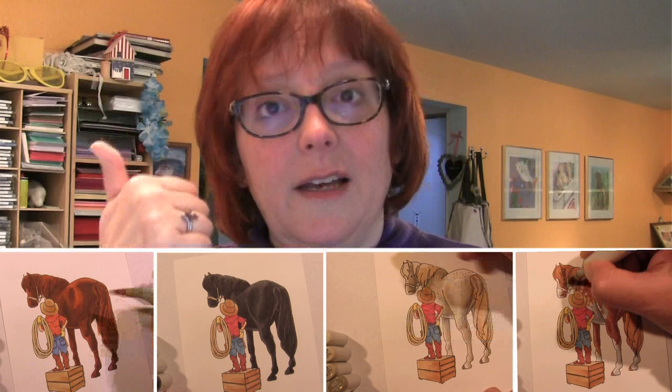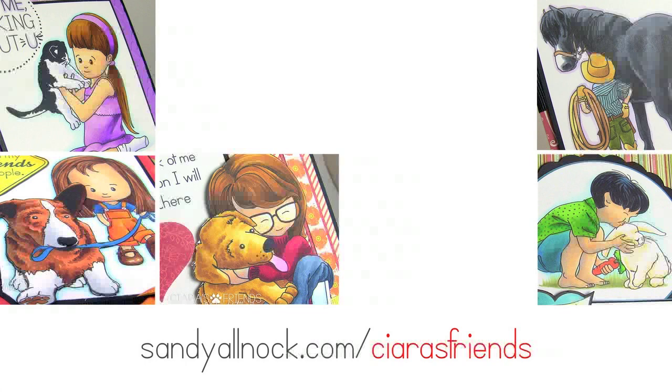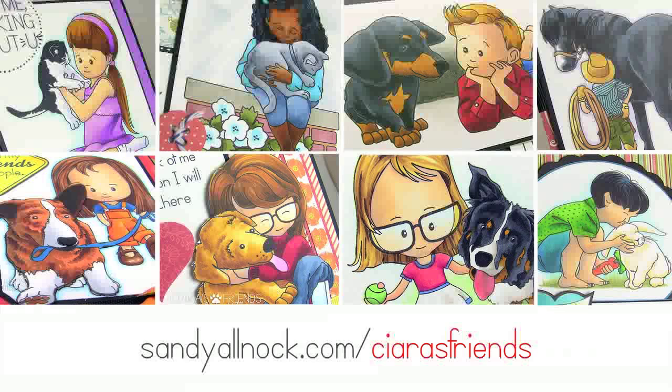Thank you so much for joining me for this video. I'll link you in the next screen to any of the available Sierra's Friends coloring videos — try clicking on any of the images, and as I have videos available with those images they will become links. I will talk to you guys later, have a really great day, and leave me a comment in the doobly-doo and tell me which one was your favorite coloring of Trigger. I'll see ya, bye now!